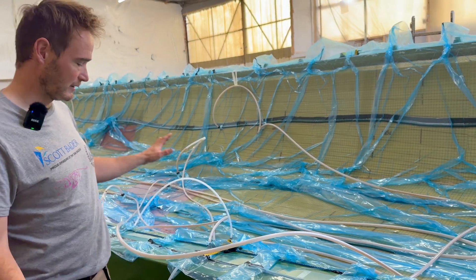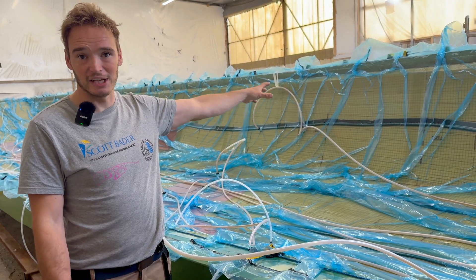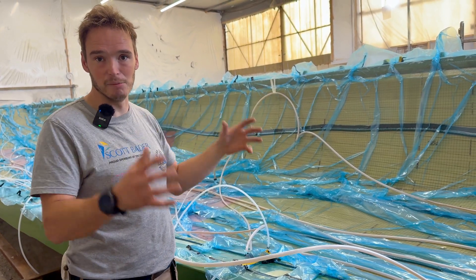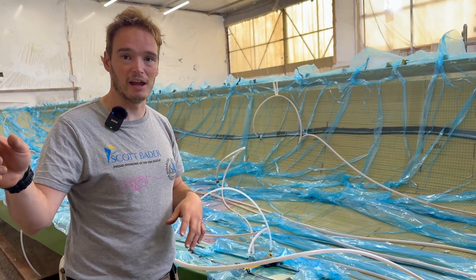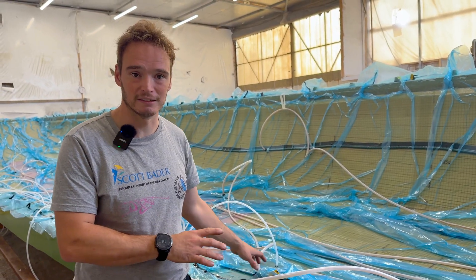So where we are with it: this is the outboard side of one of the hulls. The other one's on the other side of the shed, and then the wet deck and the inboard of the hulls are in another shed, already being infused, so they're at a slightly more advanced stage than this.